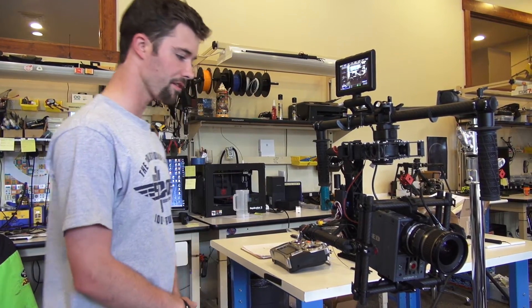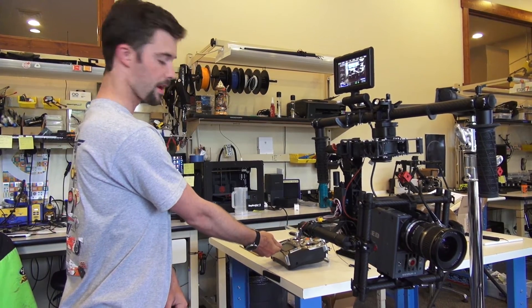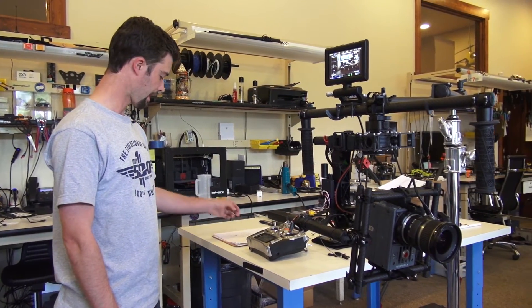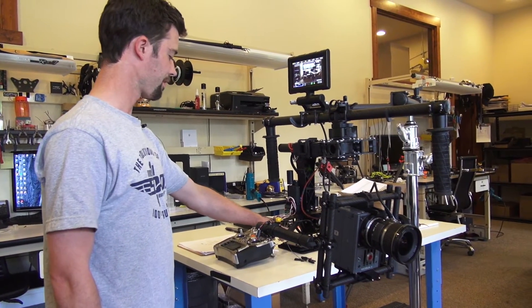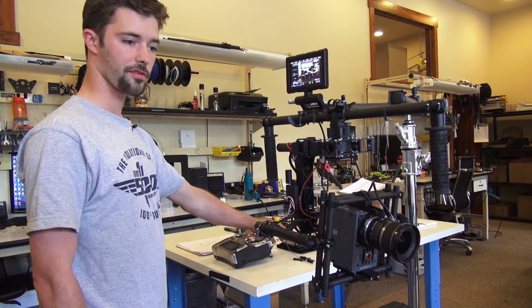This is Chris with Quadrocopter here to explain the RED Pro 102 cable in conjunction with a Movi M15 setup and a RED camera, as well as a DX8 Spektrum radio. For this tutorial I'm going to go through the various DX8 settings, as well as a mix that we will need to set up, and then later I will explain the settings that I changed in the Movi app to make all this function properly.